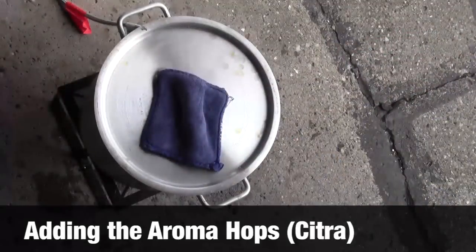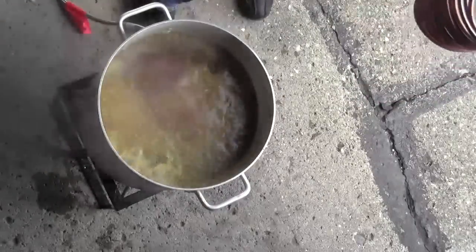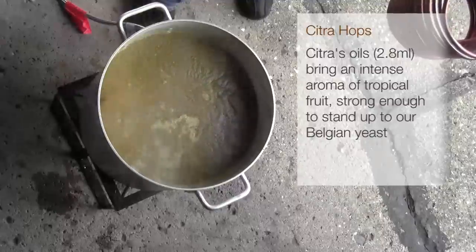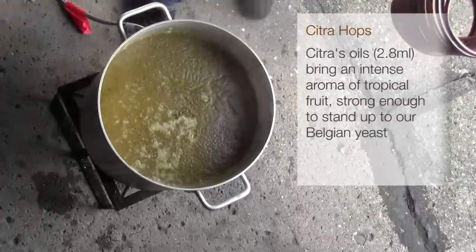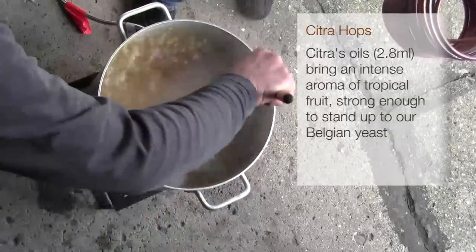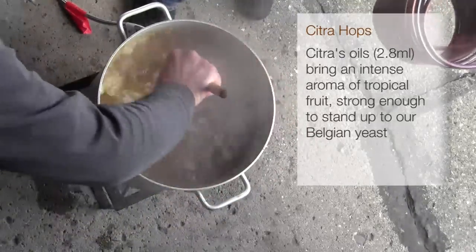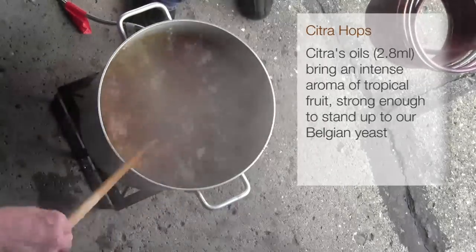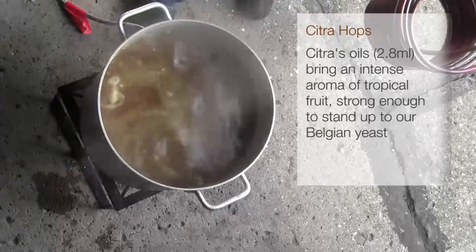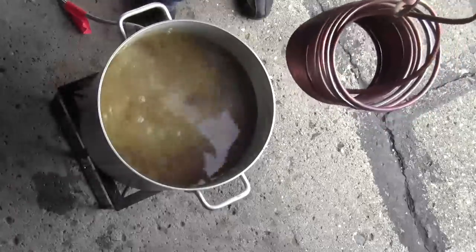Alright, it's go time. So now we've added the Citra hops at the very end, and we are now killing the flame. Let's give it a good stir. These final hops, which are actually a very aromatic kind of hop, are really not going to contribute any bitterness at all, but they are going to bring a lot of flavor and a lot of aroma to the beer. The beer's going to smell like this.